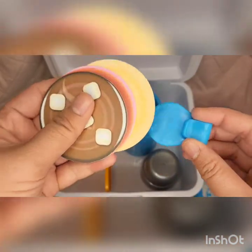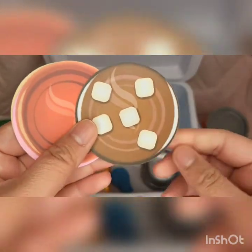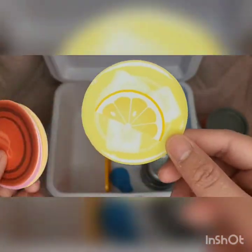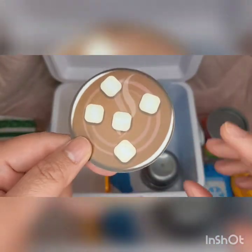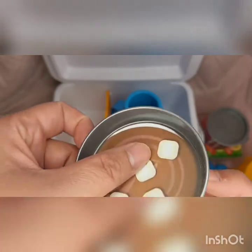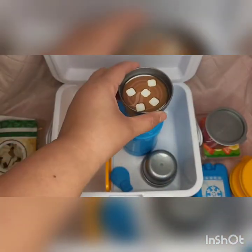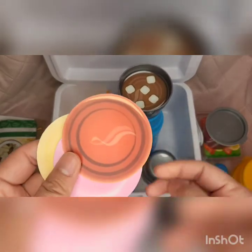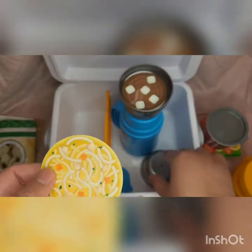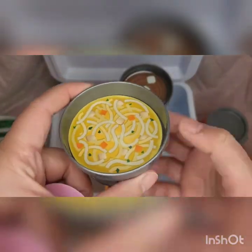And then this clip — there are no instructions. You get four of these circle things and you can flip them. One side has hot chocolate or lemon juice, so you can pretend you have a hot chocolate or a campfire drink. And there's like tea or coffee, and the other side is ramen or any type of noodles.